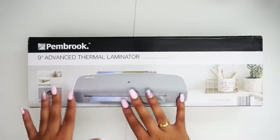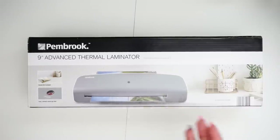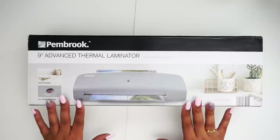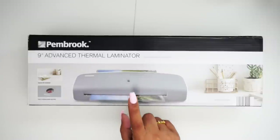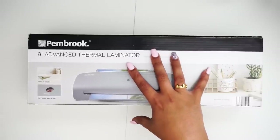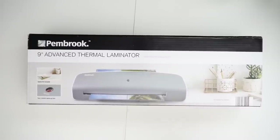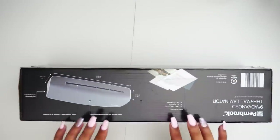Before we move any further, I wanted to discuss the laminator. The one I have is called the Pembroke 9-inch Advanced Thermal Laminator. I got this from Aldi — I think it was back in the fall or early spring. They started at $25, came down to $13, and at the end they clearanced them out for $9.99, so I hopped on that. The laminating sheets cost $5 for 80 sheets, so I got the laminator and sheets from Aldi for a total of $15. It also came with a starter kit of about 10 pouches.